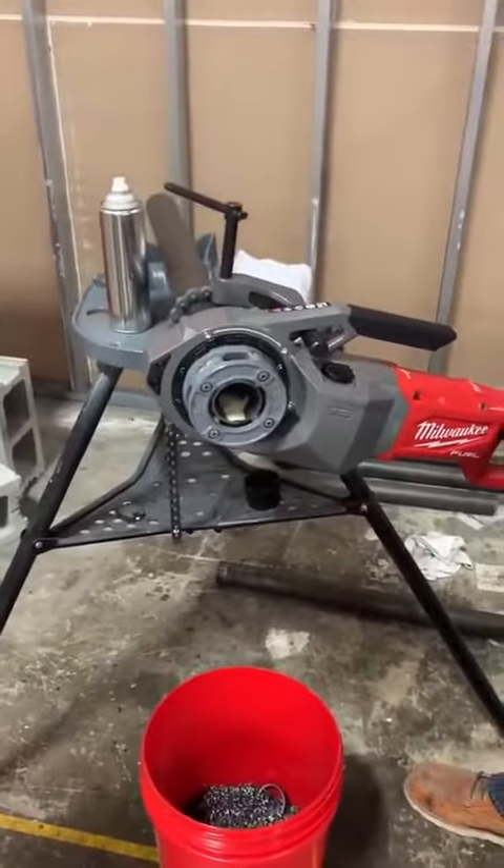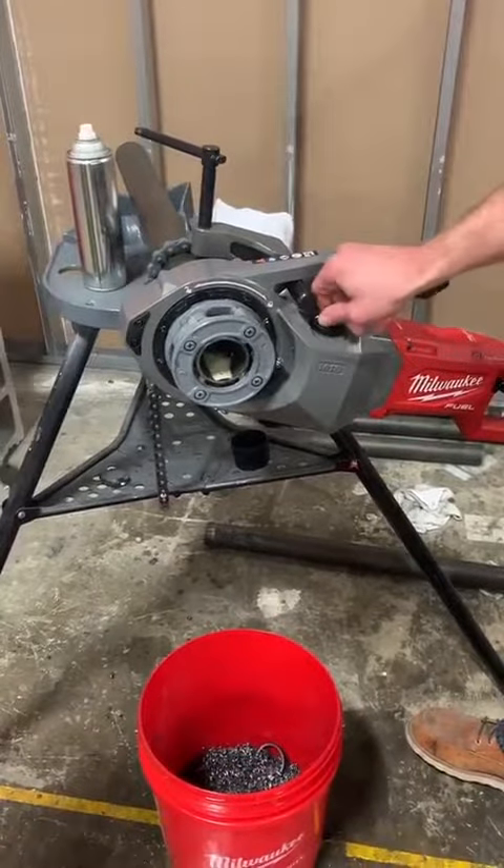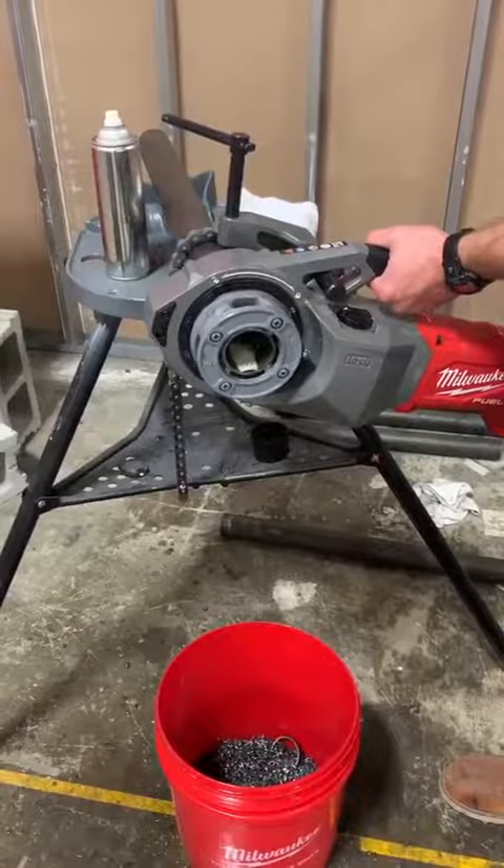Once we've completed the thread, I'm going to place the tool in reverse and switch it to high speed, just to speed up the process of backing it off.